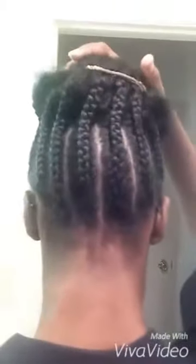I just finished French braiding my hair, so I wanted to show you guys the progress so far. This is the side of my hair, this is the back, and then this is the right side.